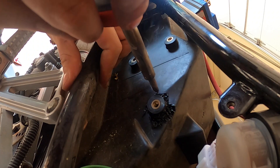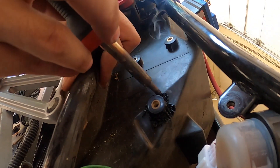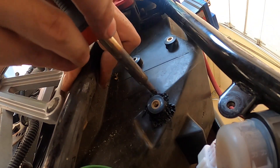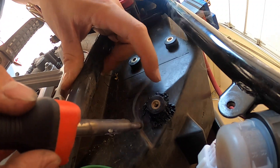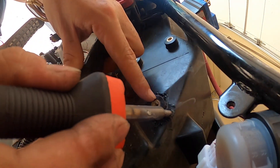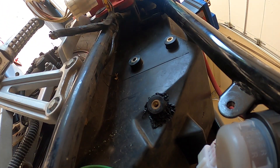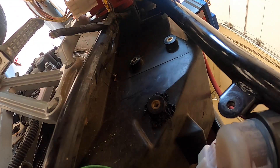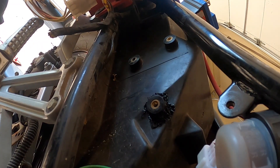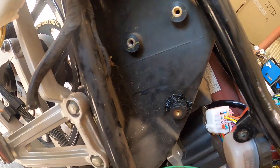I'm going to show you how strong this is in a second and how fast this takes, but imagine being able to do this and fix little issues in fairings instead of buying new fairings for everything. Now I'm going to see how that's on there.